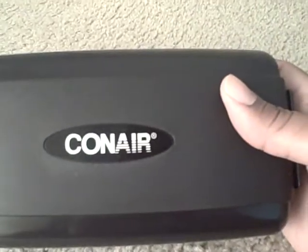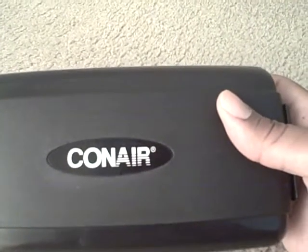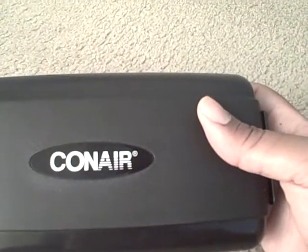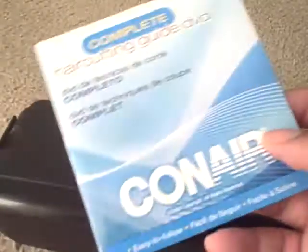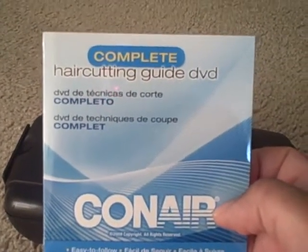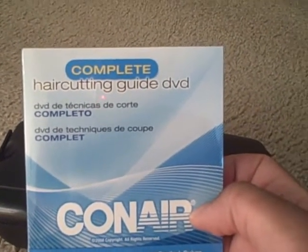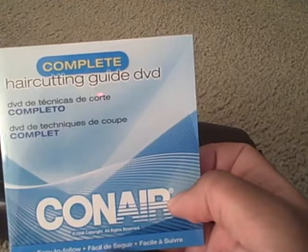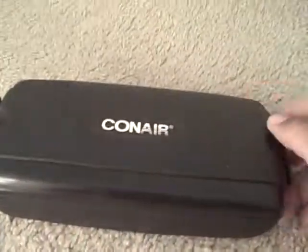Alright, it's a bow-to-bash, talking about these Conair hair clippers made by Conair. This thing came with a DVD — if anybody's ever seen that, it came with a DVD to show you how to use it. It must be real complicated to use. So let's try to open it up.